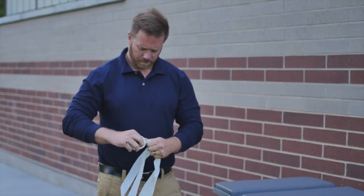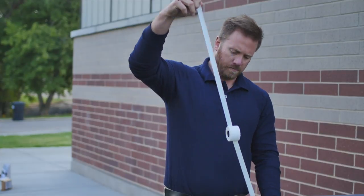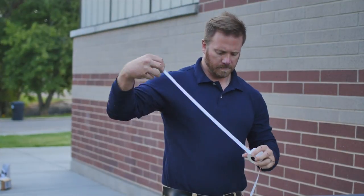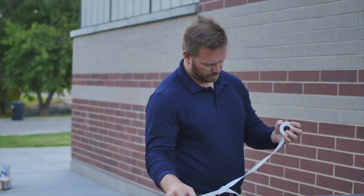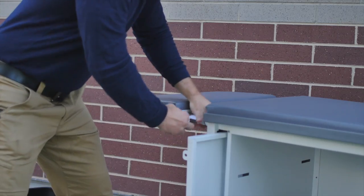Our textile engineers have designed this tape for consistent unwinding from start to finish on each and every roll. It tears easily both in the transverse and longitudinal directions while maintaining straight lines. This gives ATCs the option of reducing the tape width as needed.